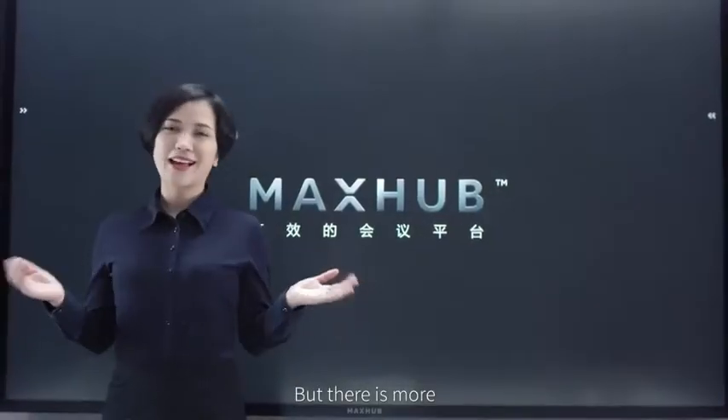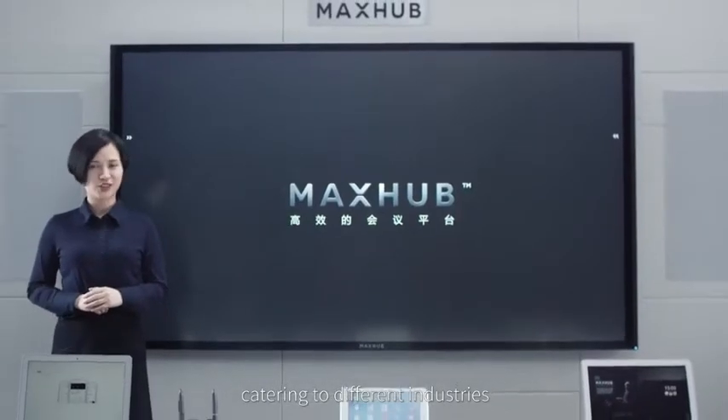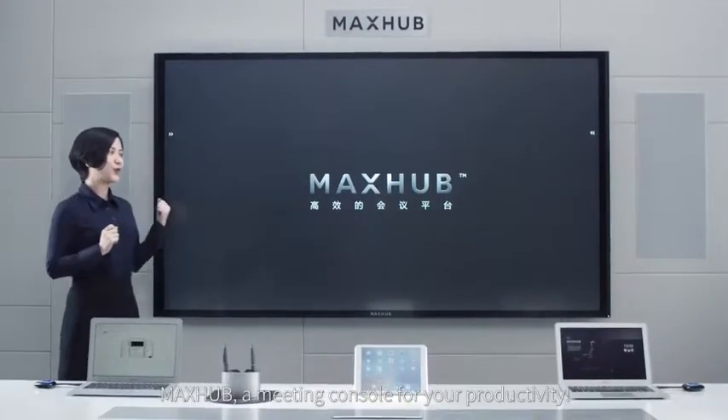But there is more. Mix-Up also provides varied advanced modules catering to different industries. Every meeting is running against time. Mix-Up — a meeting console for your productivity.